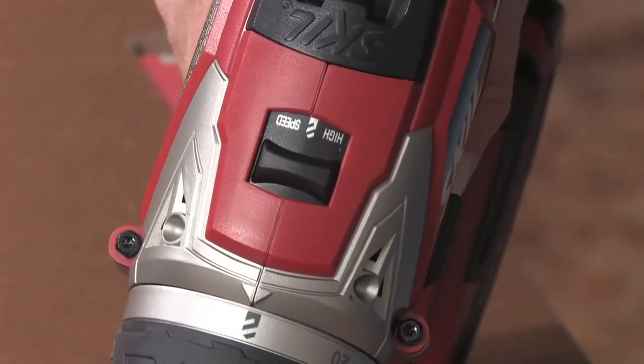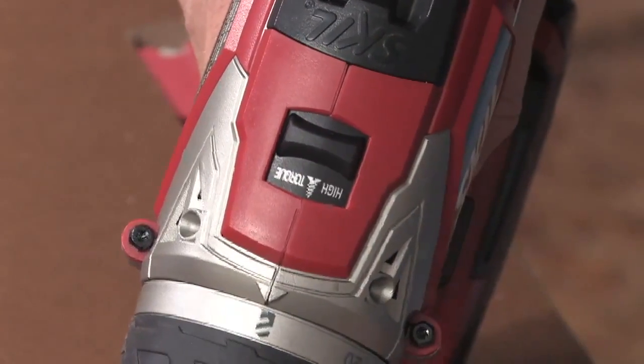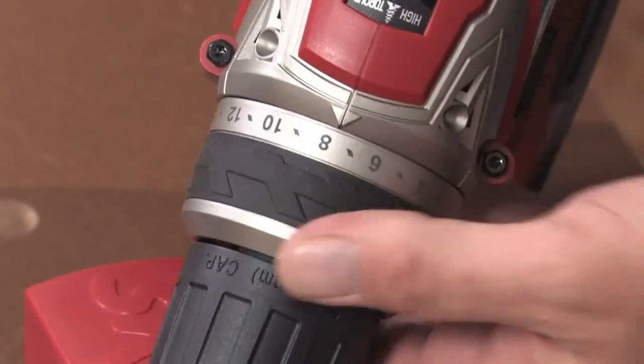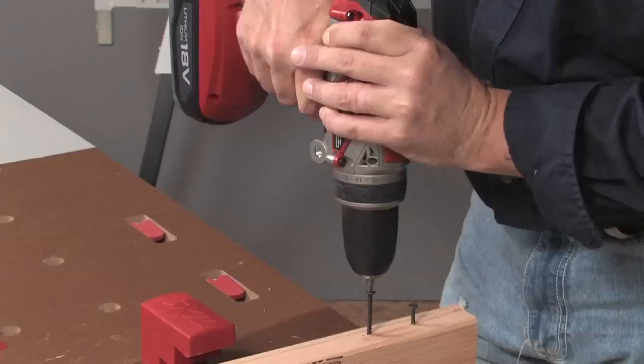For driving applications, the gear shifter should be set to the high torque position. Then you'll need to adjust the clutch to the proper torque setting for your job, and this can take a little experimentation. Start with a low setting and try that, then adjust the clutch as necessary until it drives the screw to the perfect depth.